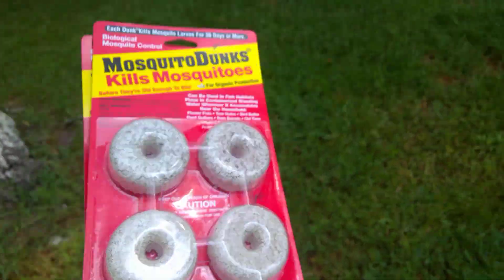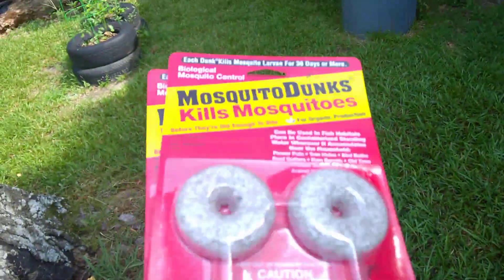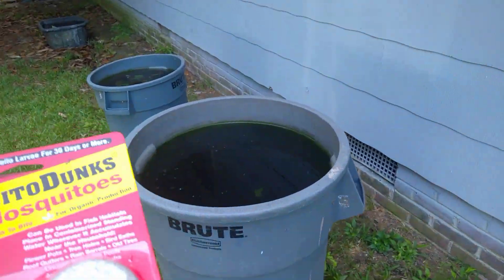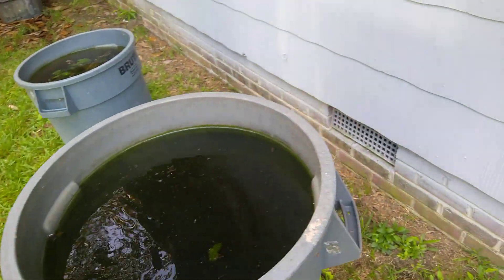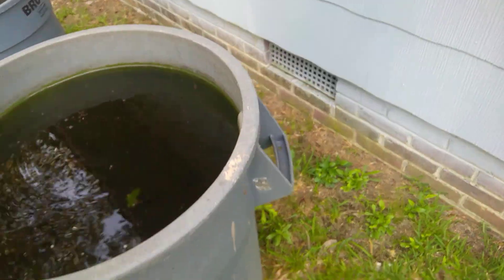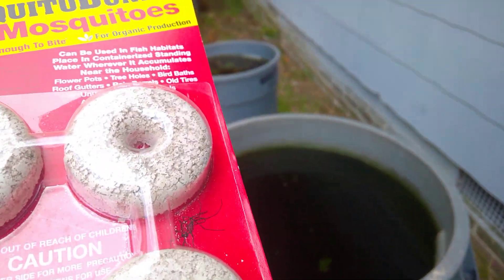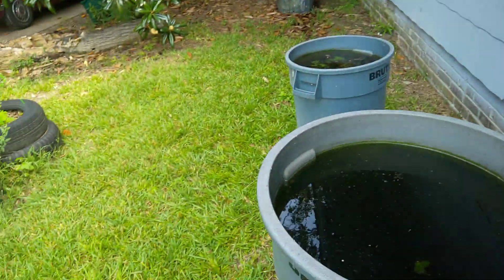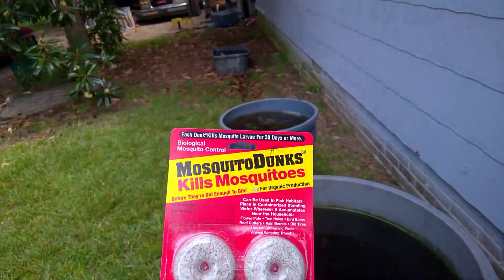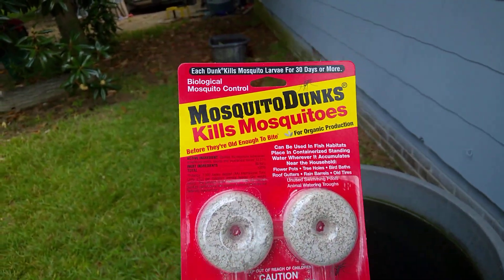Someone asked me a question about how to keep rainwater without turning it into a mosquito farm. I got some frogs in here — I had about three of them sitting on the ledge earlier today. That stuff with the comfrey is hard, but I want to come here and show y'all this product. I'm not sponsored by them or anything like that.